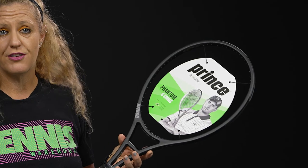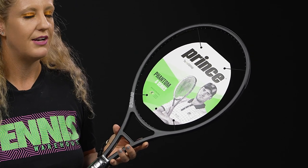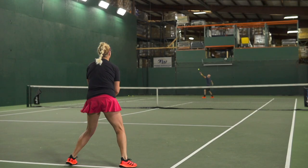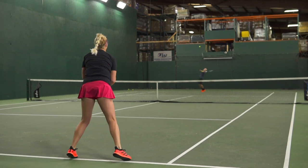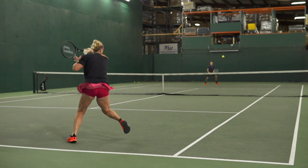It is 100 square inches — again that full extra inch — with a swing weight of 335. Once you get those rackets moving through the air, you are well rewarded. The RA is down at 59, making this the most comfortable racket on the table, and it has a 16x18 string pattern so you can get easy access to spin.